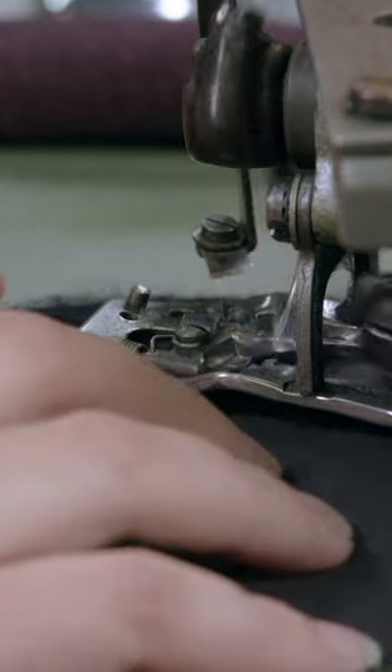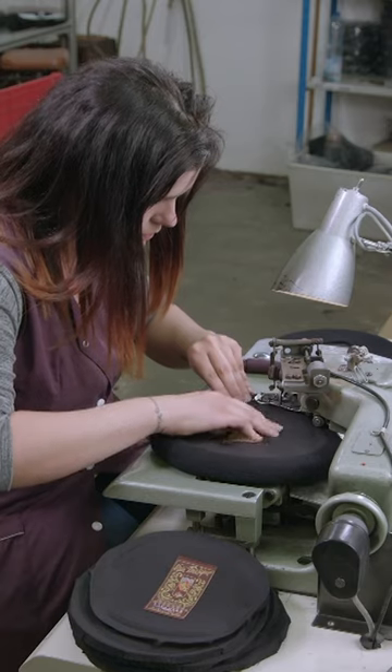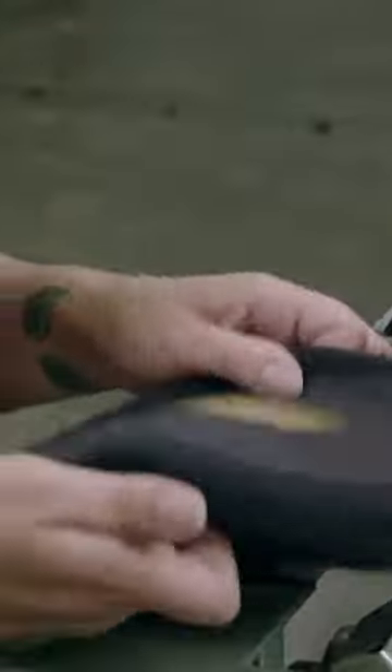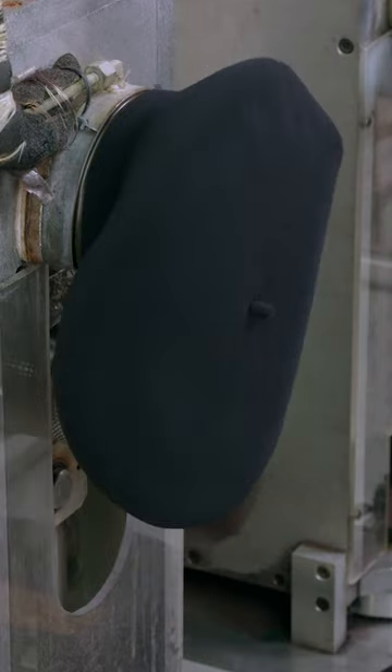She turns the beret right side out again and puts it on a stretching machine. She sets the machine to the desired hat size and it automatically stretches the beret to that size.